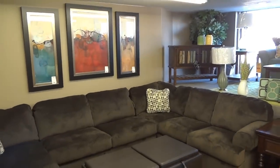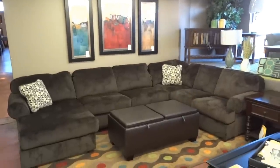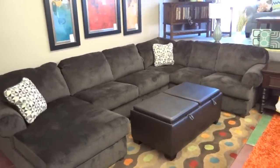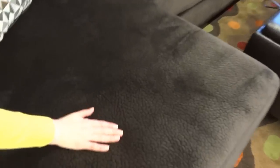Hi, I'm Randy and in this video we are going to discover the Ashley 398 Jessa Place sectional. We feature the sectional in a chocolate brown color — they also make this sectional in a dune color and a pewter color. This sectional is made of 100% polyester; it's a nice padded microfiber with a lot of texture.